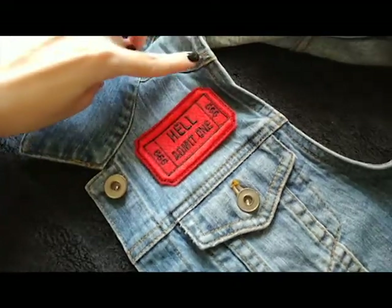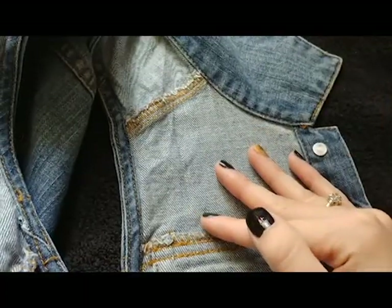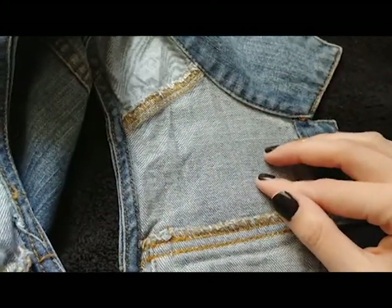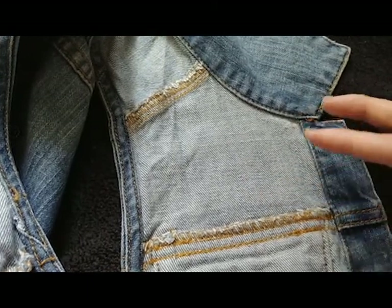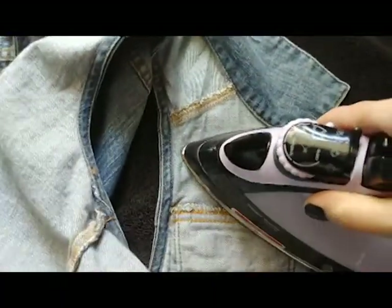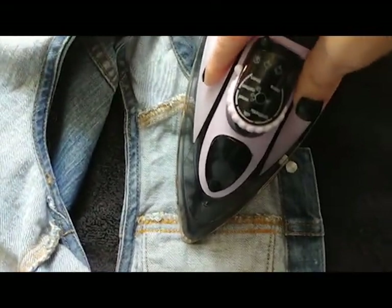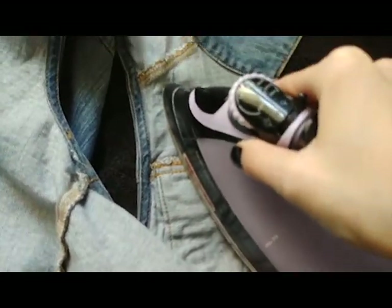You only have a small area to work with because of these little buttons here, so just make sure when you're pressing it's just in this little area, and when you're placing it inside out that it is going to be lined up. You can even use a safety pin to pin it in place if you want. Just make sure and double check that's exactly where you want that patch to go. Sometimes it's a little difficult to get areas like this, but we'll make it work.